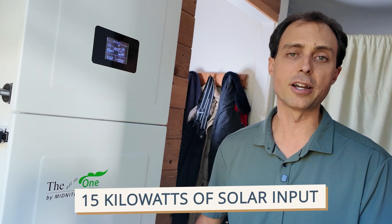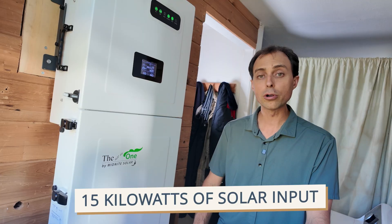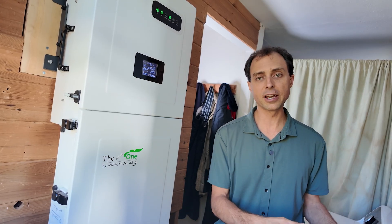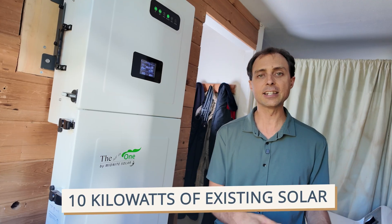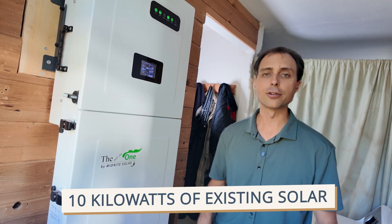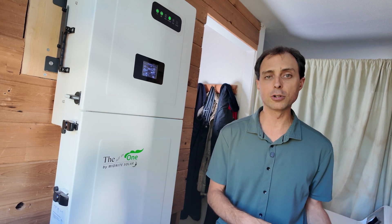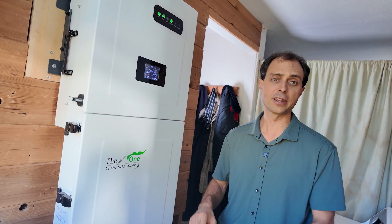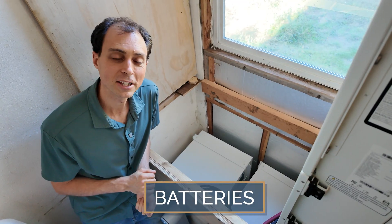This thing is also very flexible with solar. The Midnight All-in-One can handle up to 15 kilowatts of solar input. Or, if you already have a grid-tied array, it can AC couple with that for up to 10 kilowatts of existing solar. Whether you're starting from scratch or upgrading what you've already got, this inverter can fit beautifully. Now, all that power has to be stored somewhere, so let's talk about the batteries that make this whole thing work.